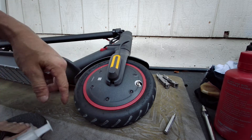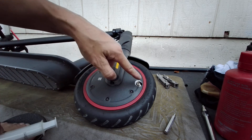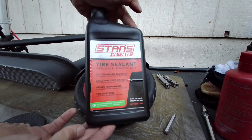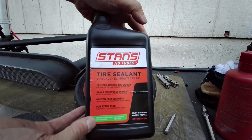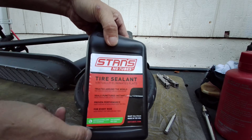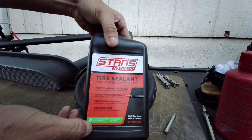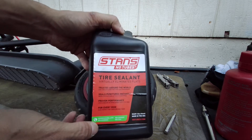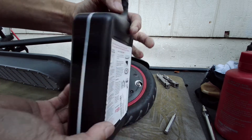All right, so I got all my wheel back on together, everything good. I am gonna be filling the tube with the Stan's No Tube. This is the cylinder that I use. This is way better than slime. Slime sucks. This Stan's has been around for about 20 years now. Works fantastic.